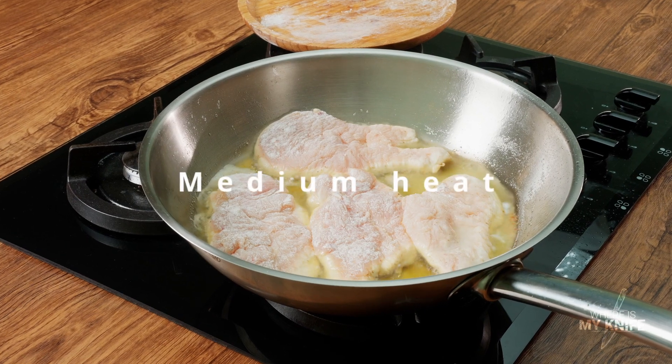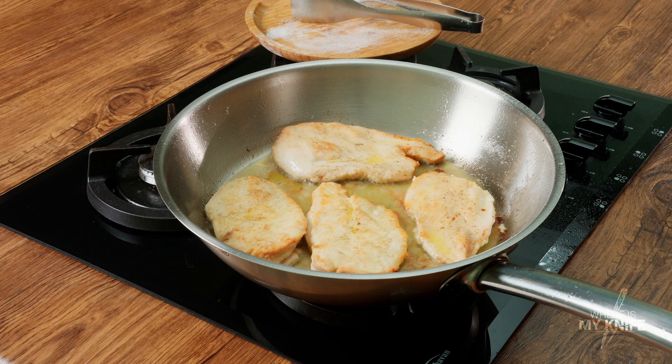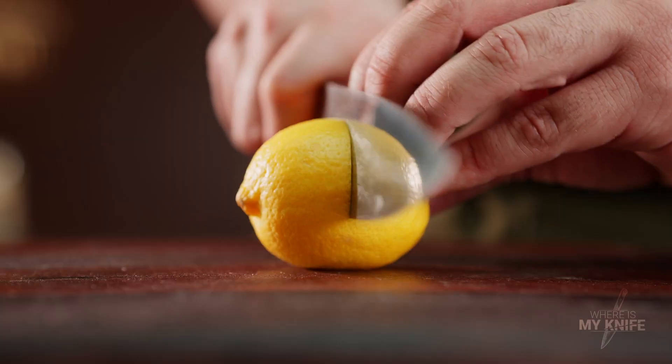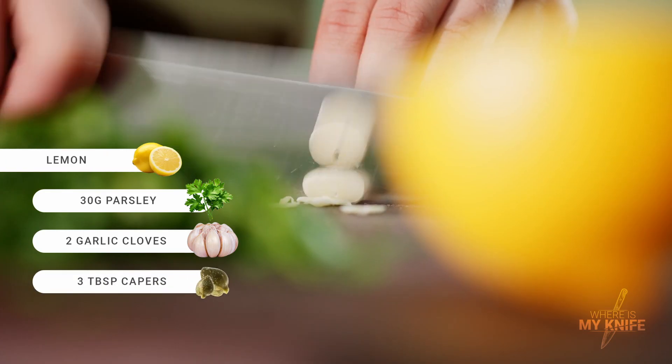Turn the side that has turned golden. For an attractive piccata sauce, we need lime or lemon, parsley, garlic, and capers.